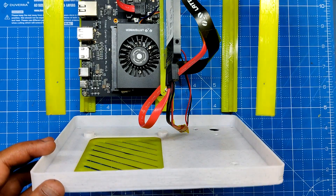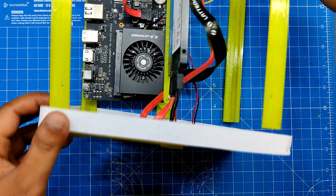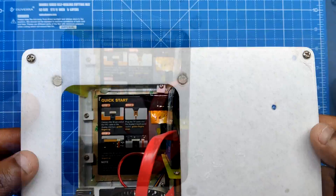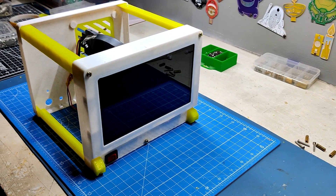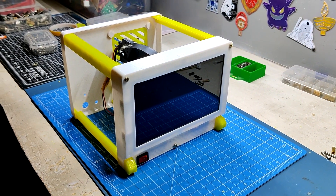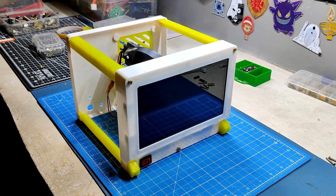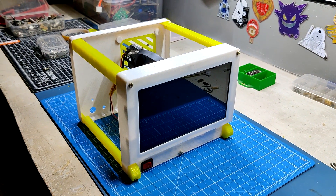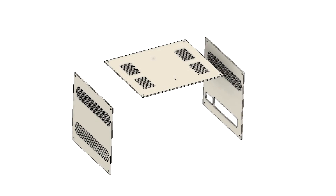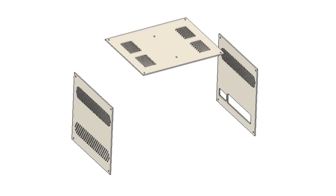We mount the back section to the frame extrusion using 5 M3 bolts. Now that the assembly of the back section is ready, the model is almost completely put together. The basic assembly procedure is completed by connecting the front part, frame, and back section together. All we need to do now is add the handle, stand assembly, covers, and logo to complete the setup.